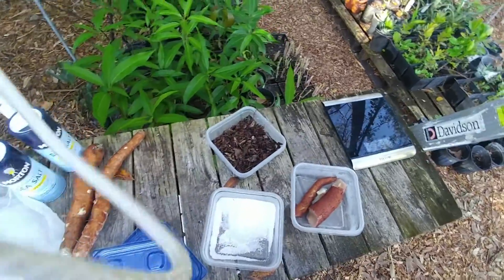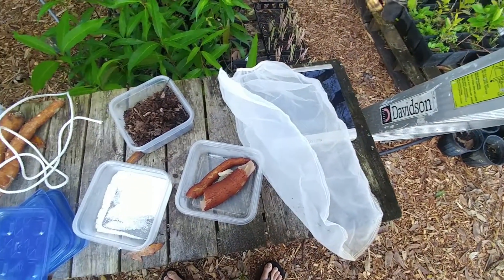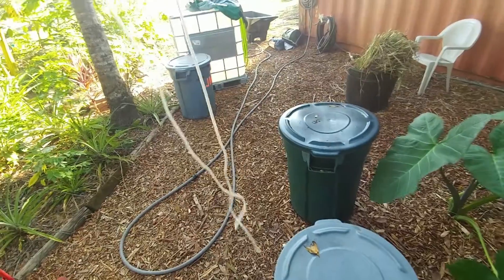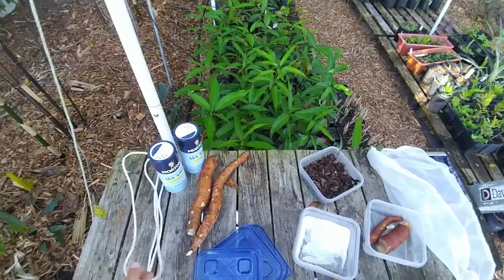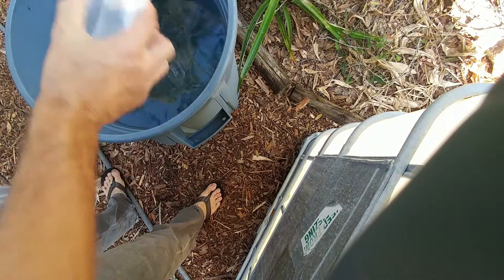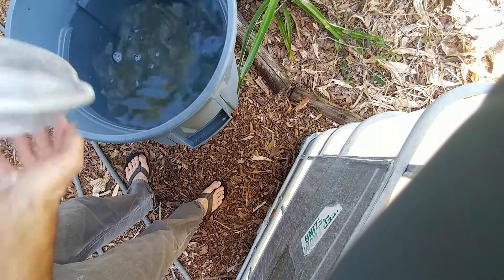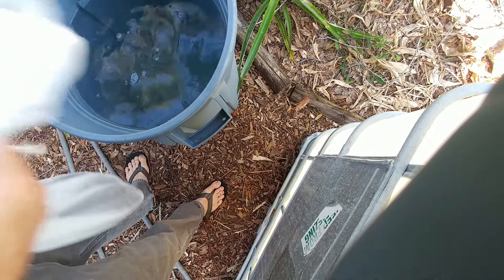All you have to do is put all that stuff in a paint strainer bag like that, which I'll do here when I'm not holding the camera. Tie it off with a piece of rope and then dunk it in the water. I'll have the other end of the rope tied to the handle, place it in the water, and let it sit for about three or four days. Here's the sea salt — I'm just going to toss that in directly because it won't go in the strainer bag; it'll just fall through. In here I've put the leaf mold and the cassava, and I'm just going to tie it at the top.